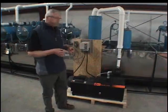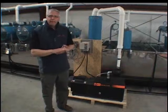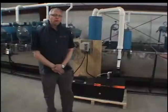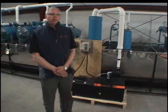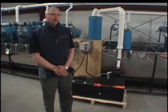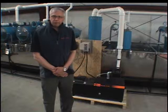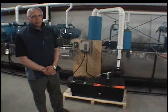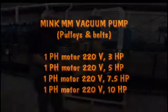They're available in four sizes: 30 CFM, 50 CFM, 80 CFM, and 100 CFM. There are two motor options with these pumps: single-phase regular motors turning at 3,600 RPM — 5 horsepower, 7.5 horsepower, and 10 horsepower.